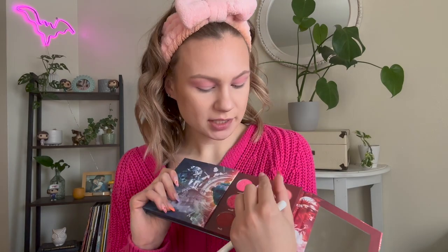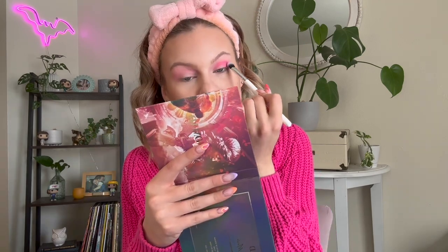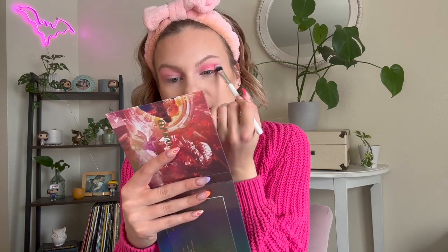Next I'm going to take this big shadow brush - this is a Color Pop E13 - and go into this matte Barbie pink, the shade Balcony. I feel like that'll make the perfect crease shade. With Nomad shadows especially, I find the best way to blend them is to pack them down first and then go back and blend the shades together. This shade almost matches my sweater - I'm kind of obsessed with it.